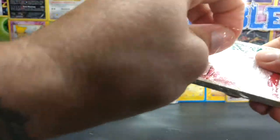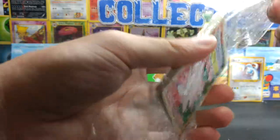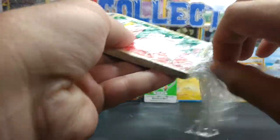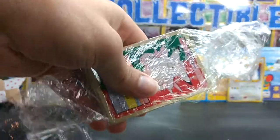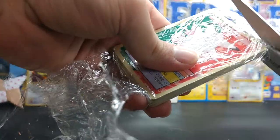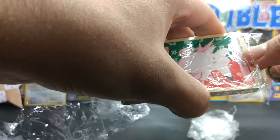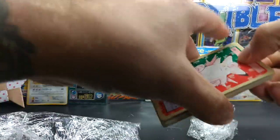If I can get all the Saran Wrap off, then we'll be doing something. Saran Wrap is such a pain. I really don't like messing with it. Alright, here we go.